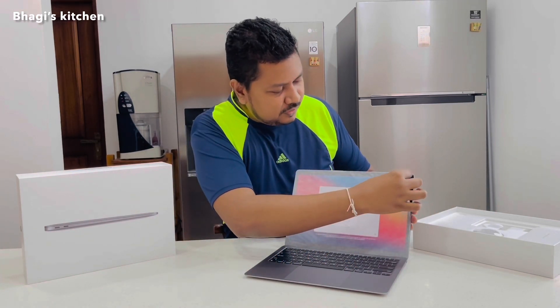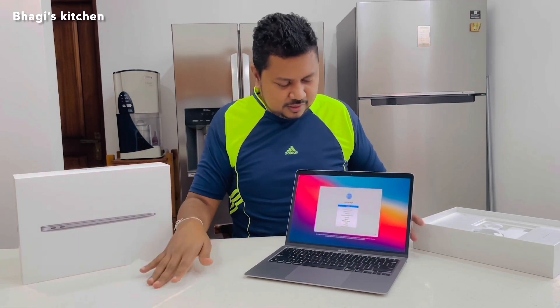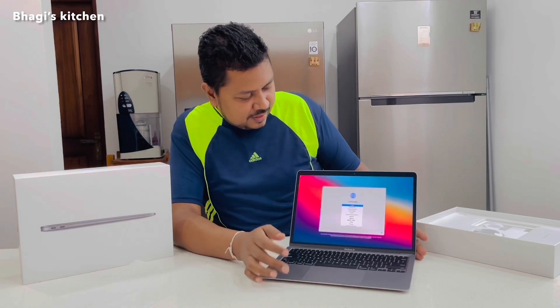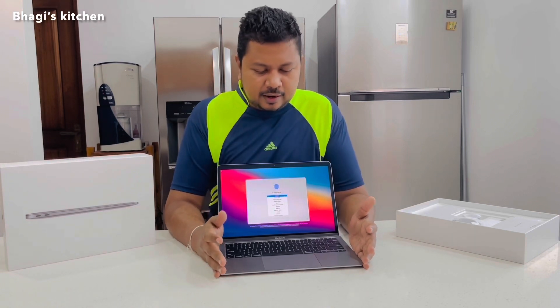We'll open this up. It looks like this. We'll remove this one also. Right, so you can see the first display like this — the first screen. Now I need to set up this laptop, which I will do later.